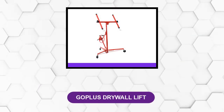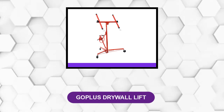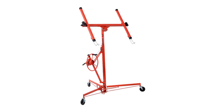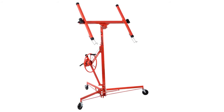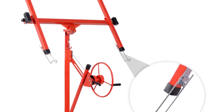At number 5: Goplus Drywall Lift. With a standard loading capacity of 150 pounds and steel manufacturing, this lift is durable in the long term. The built-in winch brake enhances sturdiness and safety while you are at work. It has an adjustable telescope arm that can handle standard drywall sheets of 4 inches by 16 inches, making it easy to use for installation. This drywall lift is made of heavy-duty steel, ideal for both home and commercial use.